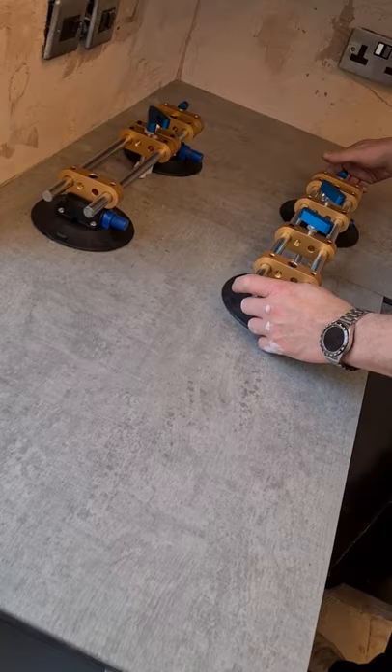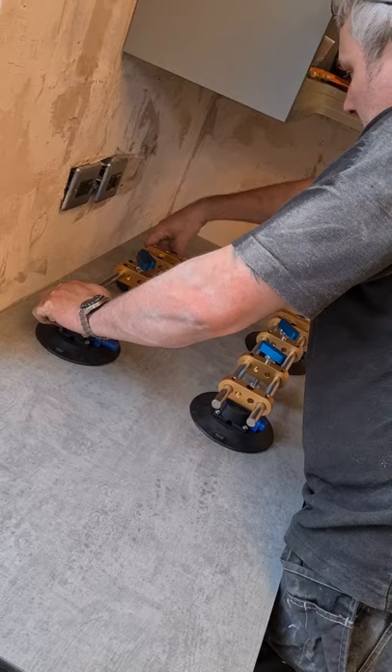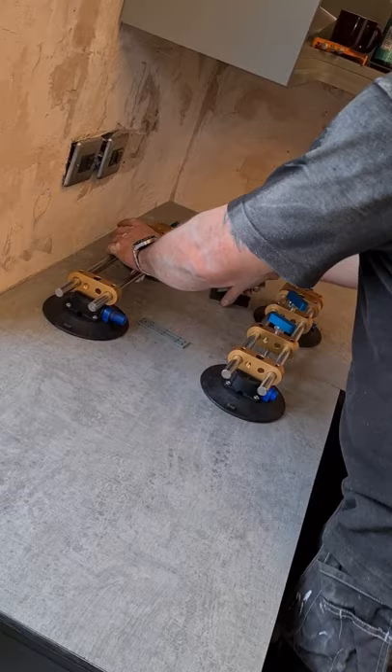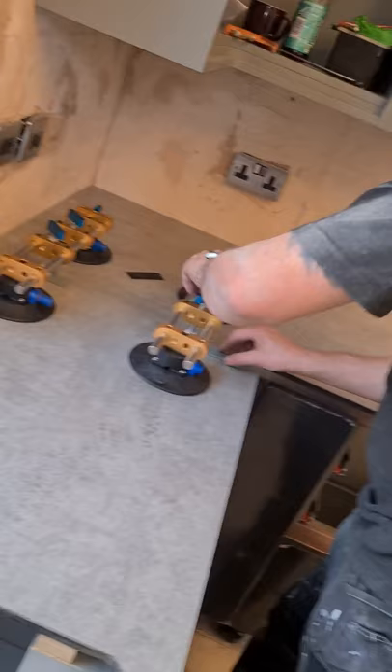Use your suction clamps to pull your worktops tight together. You only get literally five minutes for this stuff, so make sure everything is right. I'm using these little ones here which push your worktop up and down so that you get a nice clean flush joint.